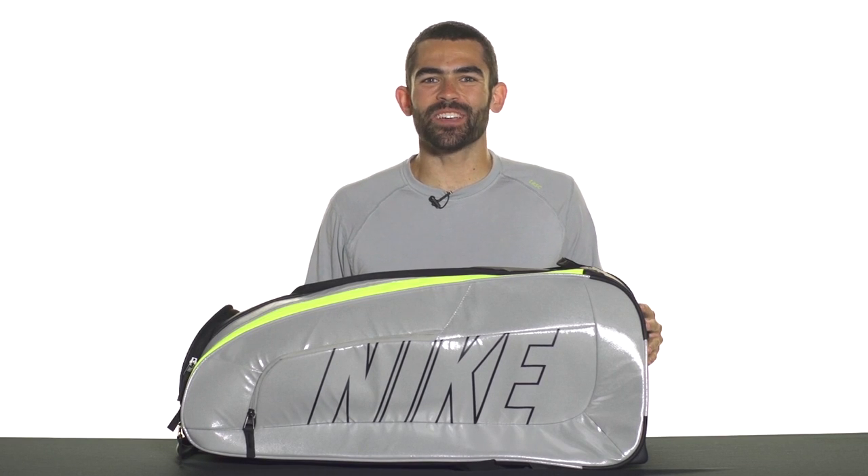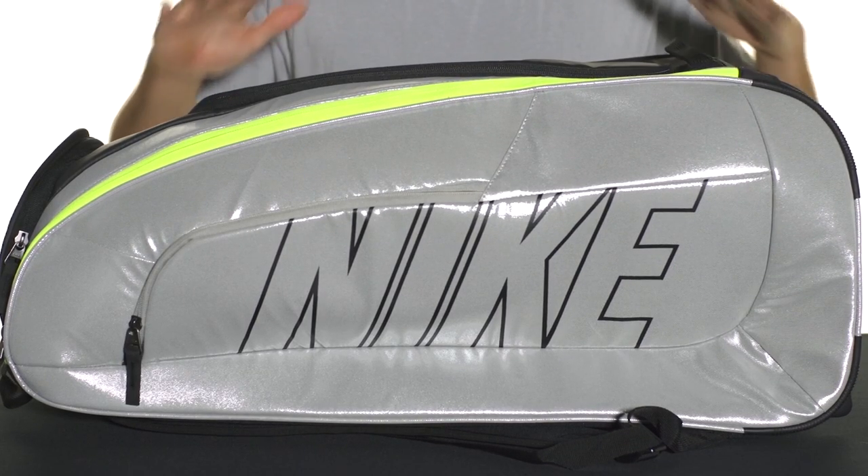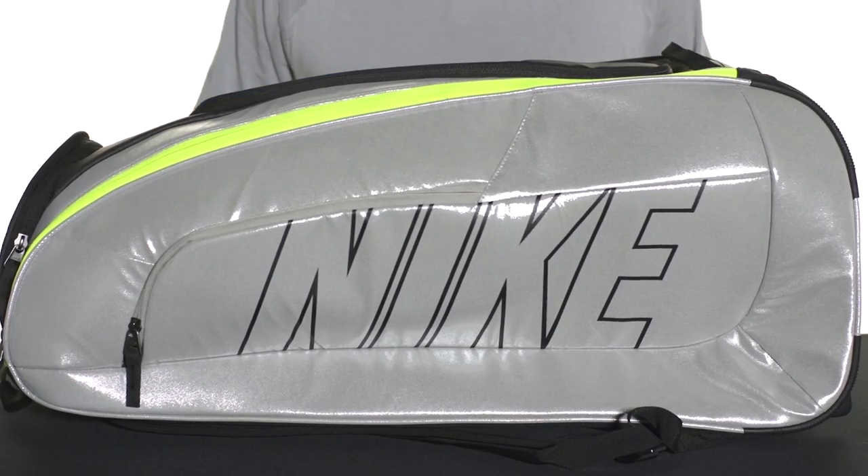Let's take a quick look at the Nike Cortez One Racket Bag. Nike aims to change the game with this unique and great looking racket bag.